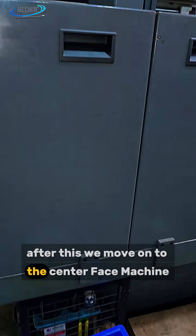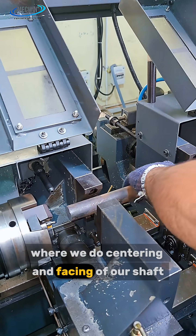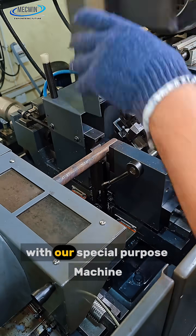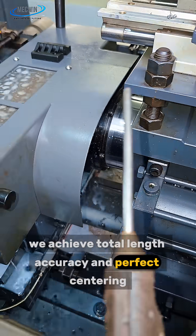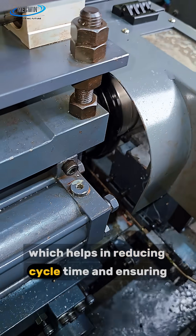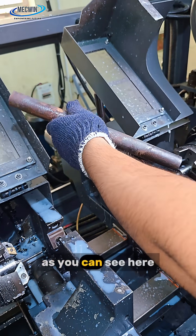After this, we move on to the center face machine, where we do centering and facing of our shaft. With our special purpose machine, we achieve total length accuracy and perfect centering, which helps in reducing cycle time and ensuring unmatched machining precision, as you can see here.